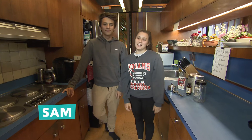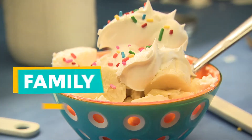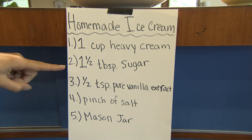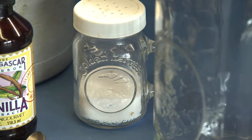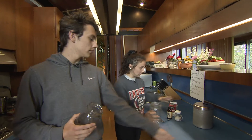Hi, I'm Sam and I'm Sophia, and today we're gonna be making homemade ice cream. The ingredients are: one cup of heavy cream, one and a half tablespoons of sugar, a half teaspoon of pure vanilla extract, a pinch of salt, and a mason jar.